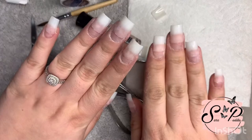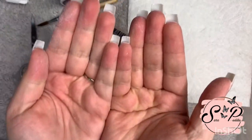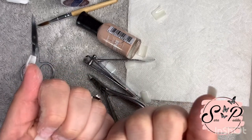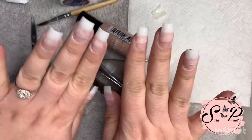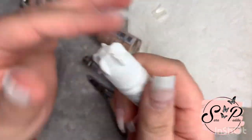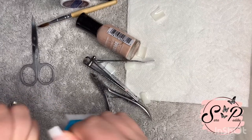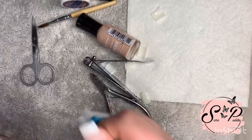Okay, so I finished filing and I kind of regret cutting them — they're short as fuck and I hate short acrylics. But it is what it is, so let's get to it.